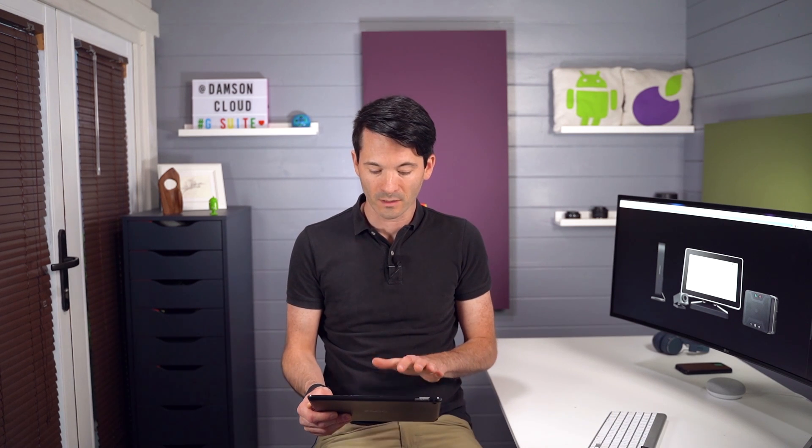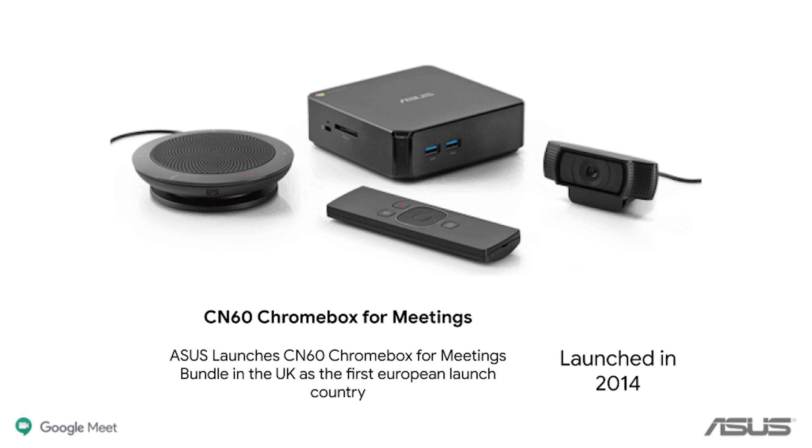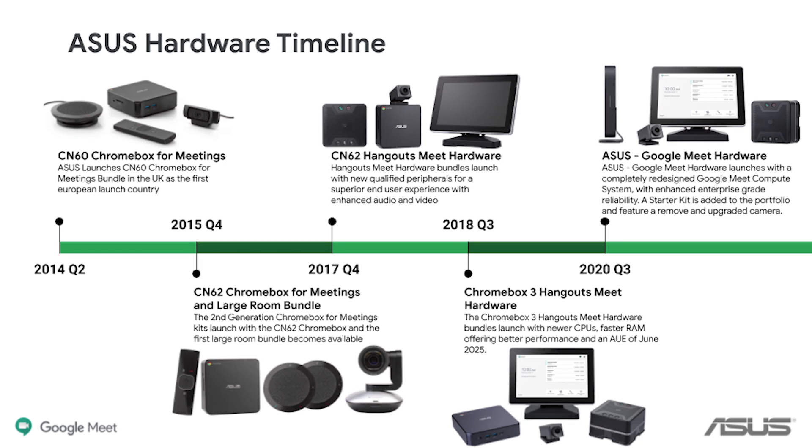This week I want to talk about the update to the ASUS hardware kit for Google Meet. ASUS make the primary Google Meet hardware kit. You can buy other compatible ones like Logitech and things like that, but they make the primary one that Google sell and that a lot of Google partners sell. The very first kit they made was the CN60, which actually launched in 2014, and since then there's been quite a few updates to the kit.